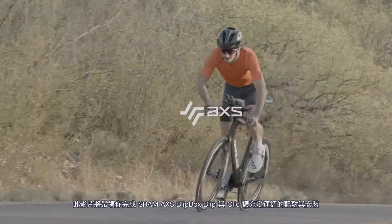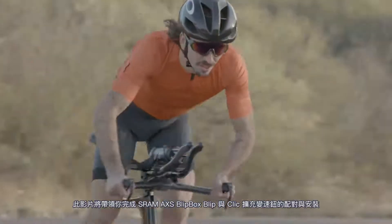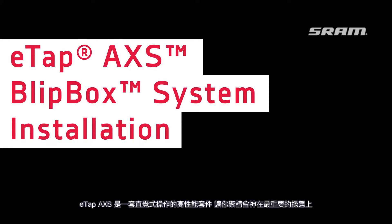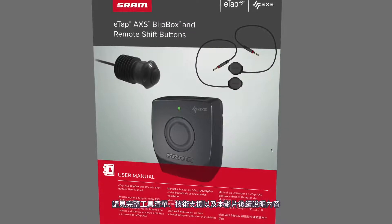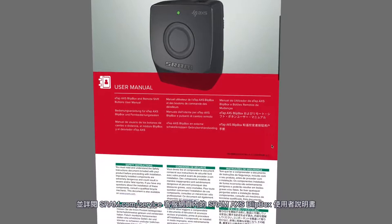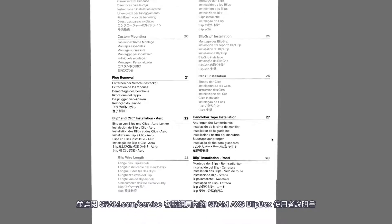This video will guide you through the pairing and installation process for the SRAM AXS Blipbox, blips, and clicks. eTap Access is an intuitive high-performance groupset that will allow you to focus on what's most important — your ride. View a full list of tools and supplies in the video description below and review the SRAM AXS Blipbox user manual at sram.com/service.